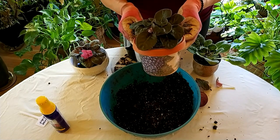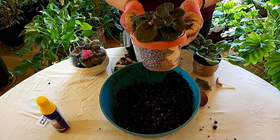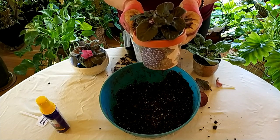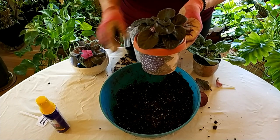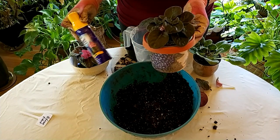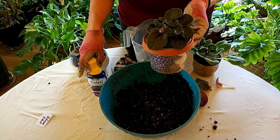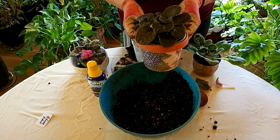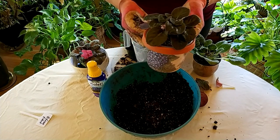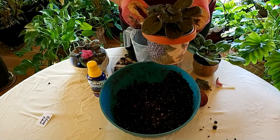Once the plant becomes acclimated you will see new growth, and you may even see flowers. At that point you want to start fertilizing. You fertilize African violets ideally about once a month — this liquid fertilizer is one of my favorites for that. So this plant probably in about a month to six weeks I will be fertilizing it, and it will be producing lots of beautiful flowers.